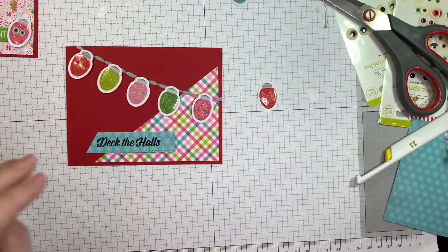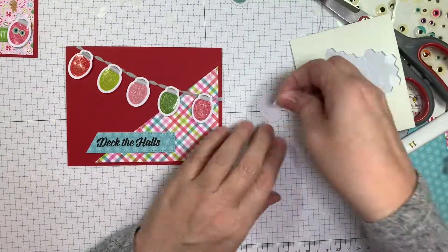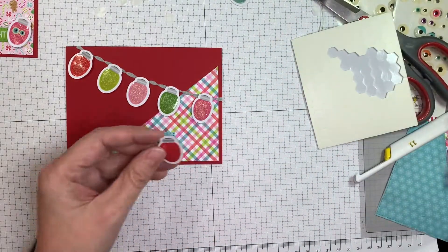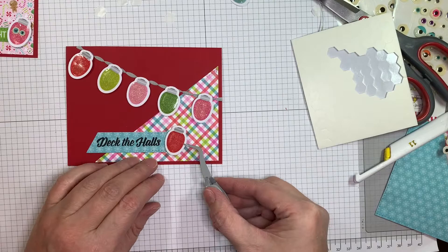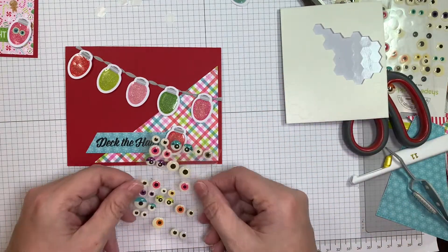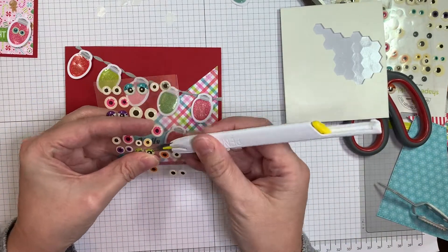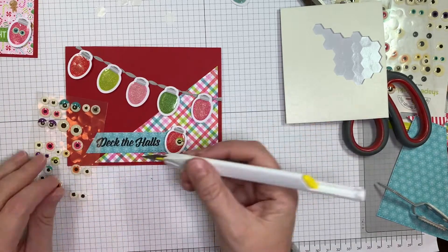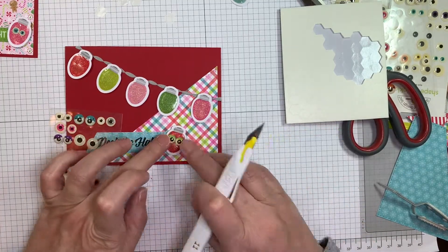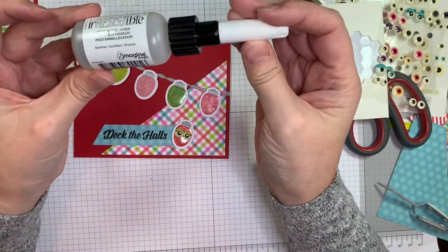So now I'm going to pop up that little bulb using my Stampin' Up Dimensionals again. Super easy peasy, not rocket science. Sometimes you just want to make a card and relax — you don't want it to be a big stinking deal. You just want to enjoy yourself, have fun, and create something quick in your craft room. It's good for your mental health. At least I find it is. I'm an anxious person, I think, and this helps me decompress a bit.